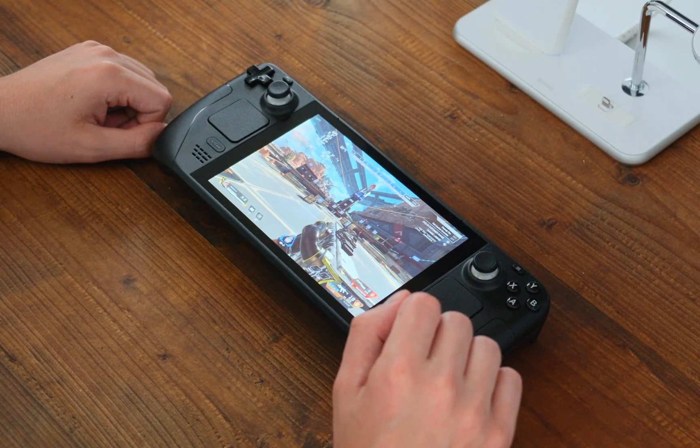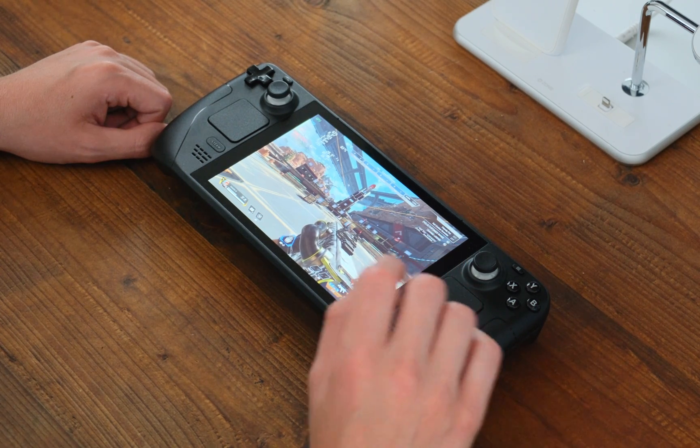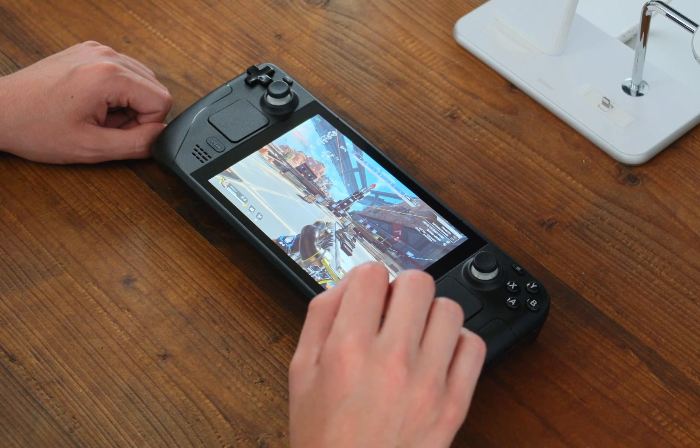Hey everyone, Cirocore here with another video. Ever since the Steam Deck was announced, I really wanted to play Apex Legends on it. But by the time I got my hands on the Steam Deck, I quickly realized that it's actually very difficult to play this game on such a small device.